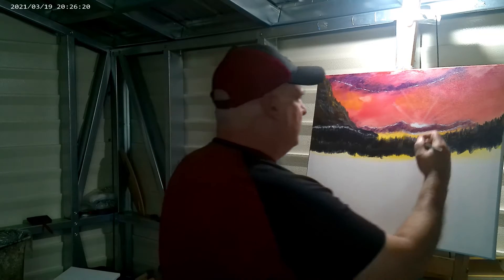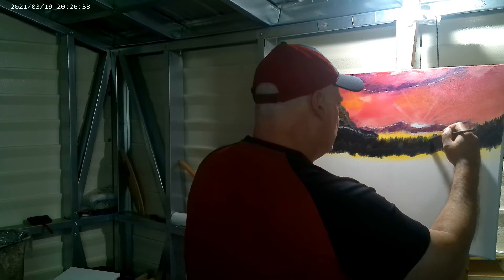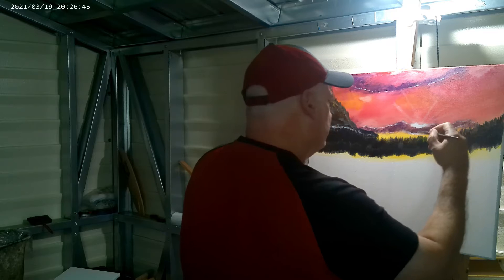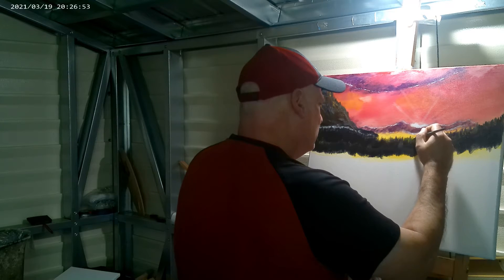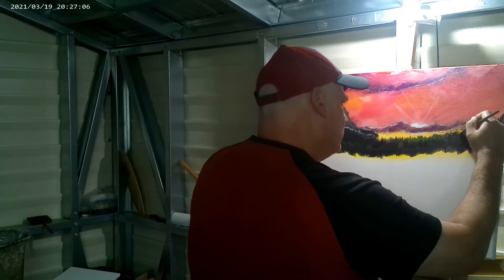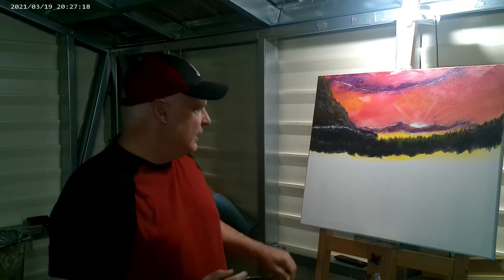I'm going to come back to these trees right here. Right where the sun is at, I'm going to highlight them — just a few of these. I'll keep going back and forth, highlighting these trees, and I'll be right back.